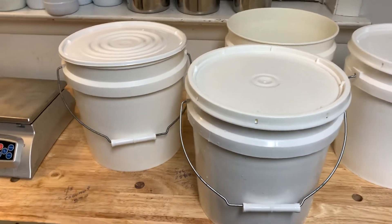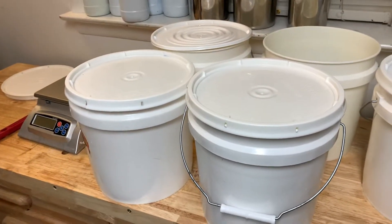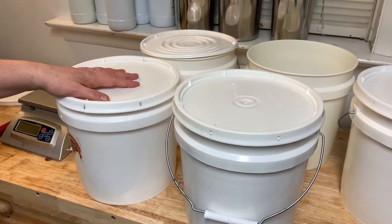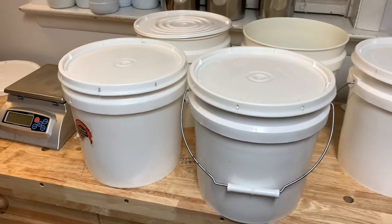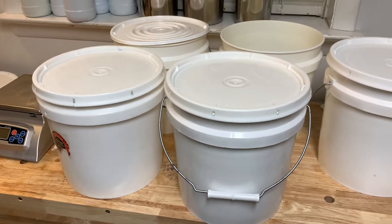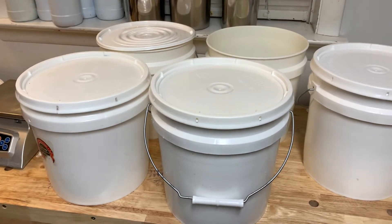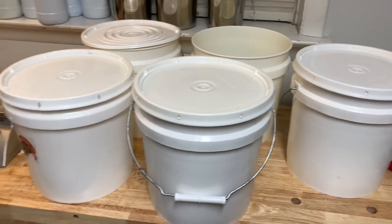Those are the containers I like to use. If I were making smaller batches, I'd probably go with a smaller size bucket with lid. You can mix your lye and let it sit in these overnight to cool so that you can use it at room temperature instead of hot. That's my hint for the day. If you have any questions or comments, please write them down below — thanks for stopping by.